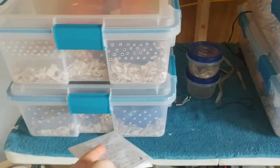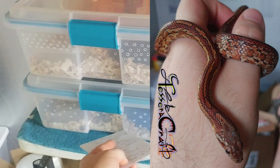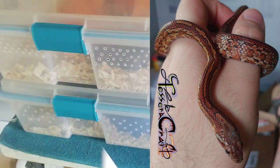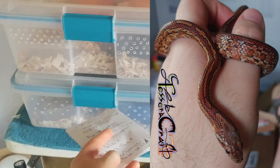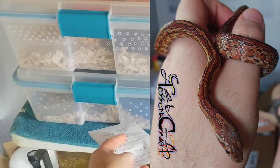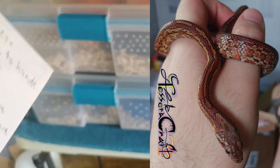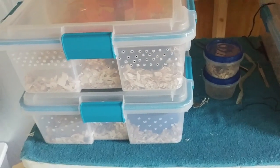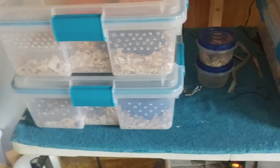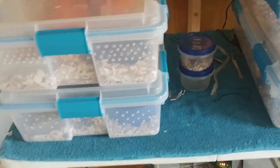This one down here has Acryd in it — Acrydostras — well, the same snake, two different names. Acryd was fed yesterday, so I'm not handling him today and I'm not going to handle him tomorrow. You don't want to handle your snakes for 48 hours after you feed them. And if it's a particularly big male, you don't want to handle your snakes for three days after you feed them.